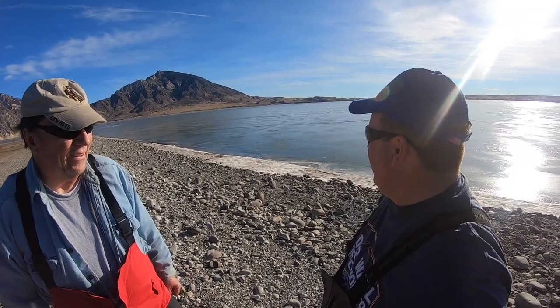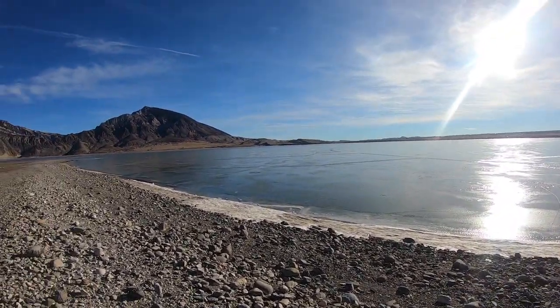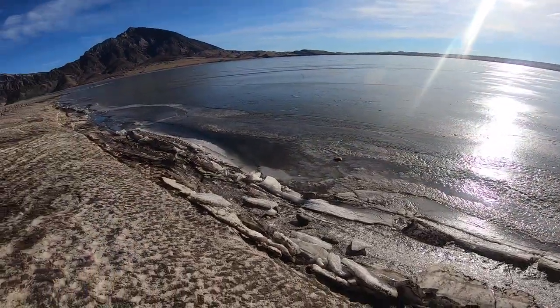Dad and I are out on Buffalo Bill Reservoir today to see if we can get on the ice. Dad doesn't think it looks very well, and of course we forgot the spud bar. There looks like open water on the shore, but we'll wander down and see what we see.